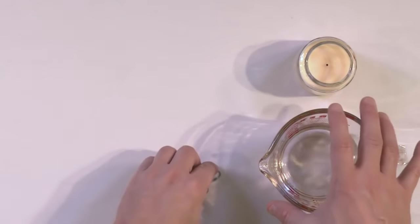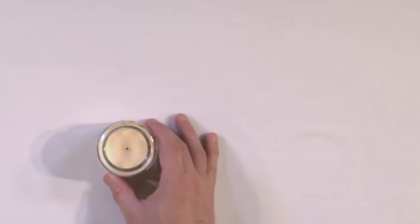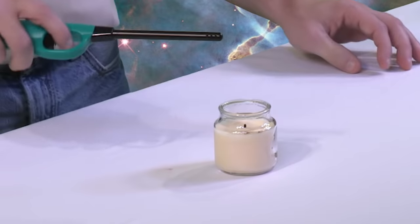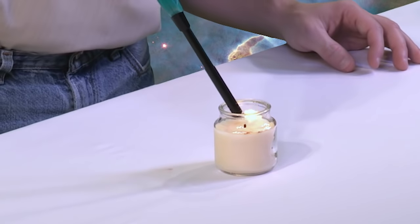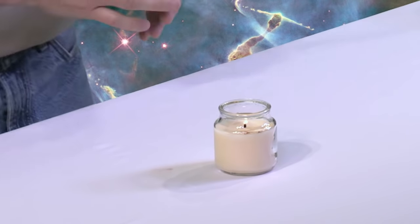So what we'll do is go ahead and get set up here. We'll put the water to the side, put the balloons to the side, put the candle front and center, and light the candle. It just takes a second to go ahead and light it. Candle's lit.